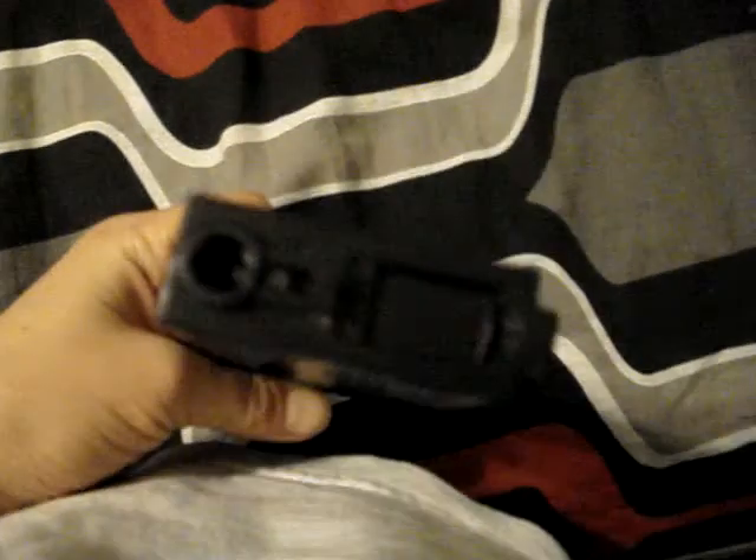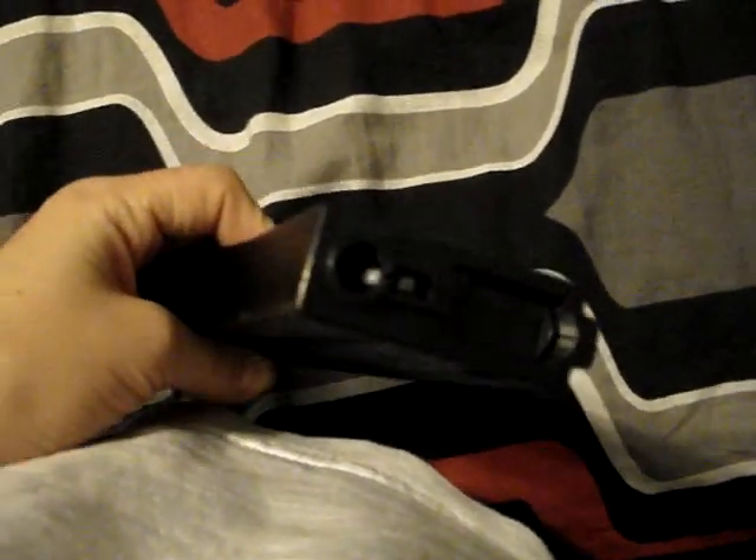The only con about this is the wind-up part. The wind-up can get messed up at some times and will not wind. So you need to watch out for that.